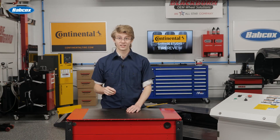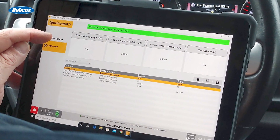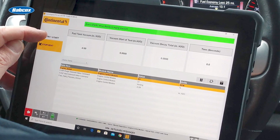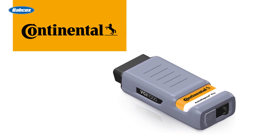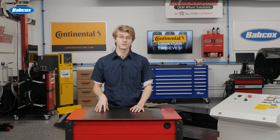To diagnose issues with active sensors, a scan tool or scope must be used. Scan tools have a significant advantage in that they can graph multiple wheel speed sensor outputs on a test drive. Scan tools can also show changes in the values and detect if a code is set. Even if a code is not set, you can observe conditions that may be causing false activation complaints.